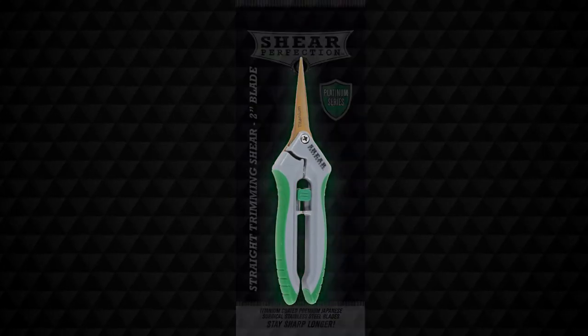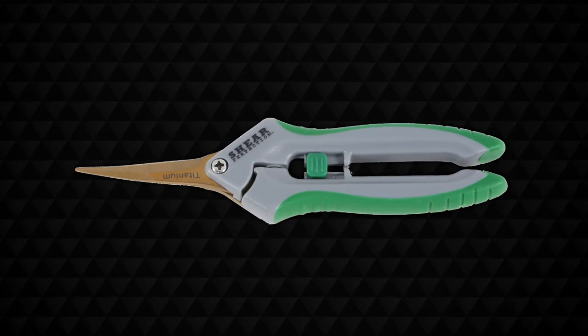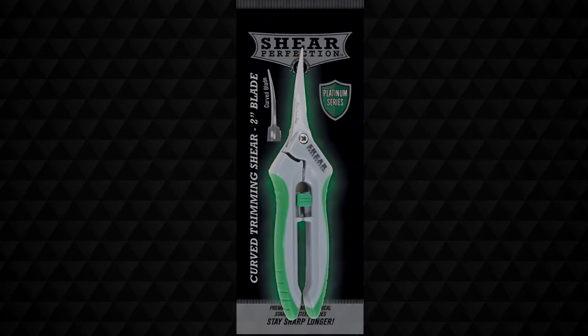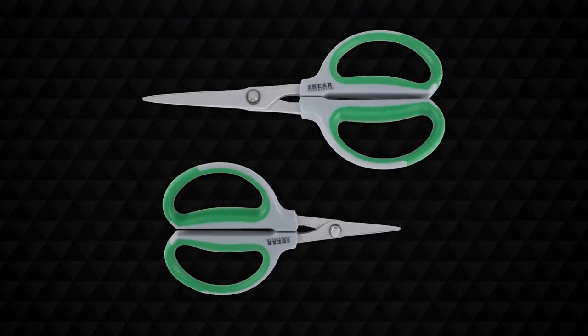The 2-inch Titanium-Coated Stainless Steel Straight Shear, the 2-inch Titanium-Coated Stainless Steel Curved Shear, the 2-inch Stainless Steel Straight Shear, the 2-inch Stainless Steel Curved Shear, and the 40 and 60-millimeter Stainless Steel Bonsai Shears.